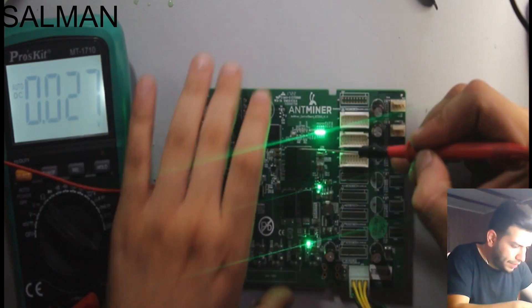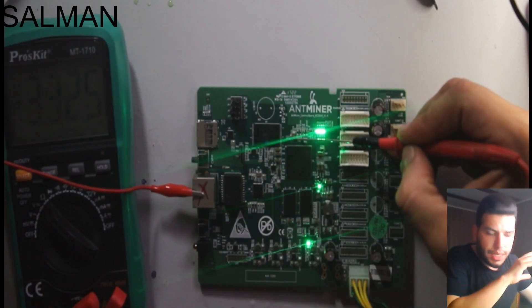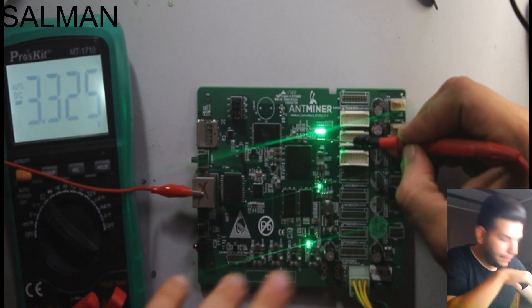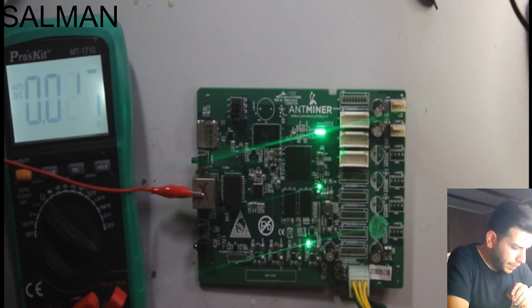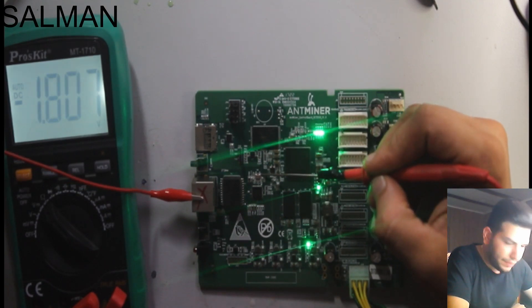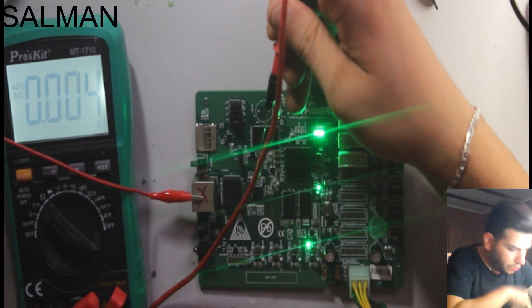And if we need to test the microprocessor, the crystal reads 3.2 to 3.3 volts — that means the normal voltage coming from the board to the microprocessor is good, normal. We can also test the crystal here — 1.8 volts. On pin 4, it's also 1.8 volts, which is good.